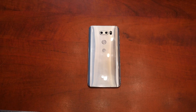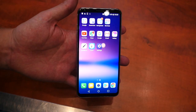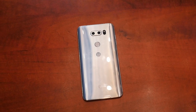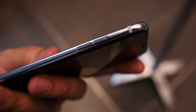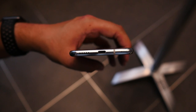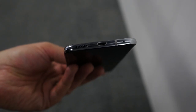Hey guys, Cam here from Pocket Lint and it's official! Long aspect ratio screens for smartphones are here to stay. This is the LG V30 and it's shiny — very, very shiny. The back of the phone has an eye-catching reflective design that's only bested by the polished metal edges. Whether you love it or hate it, it's certainly impossible to have no opinion of it at all. It's striking, to say the least.